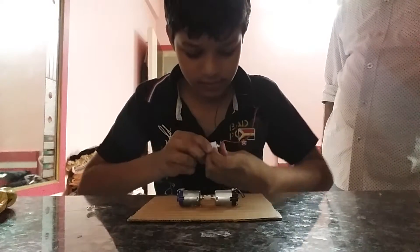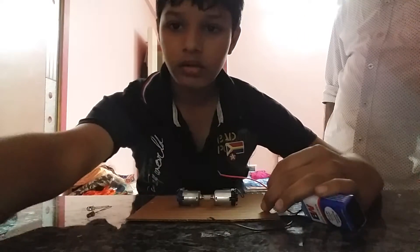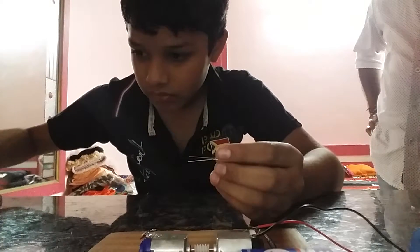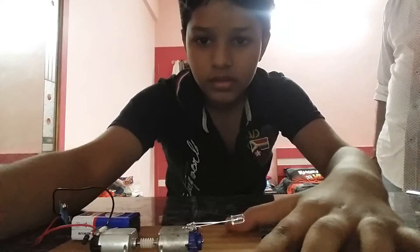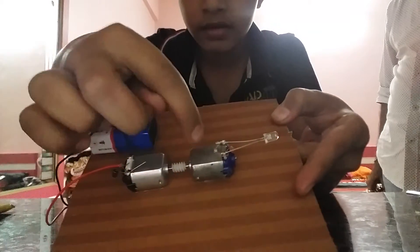After that, you do like this and you solder it. Now I will solder the LED. After soldering the LED, it should look like this. My soldering has completed — I soldered these two wires and these two wires.